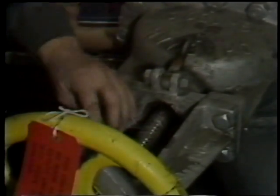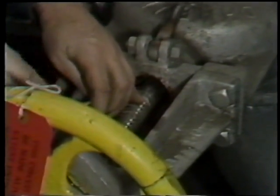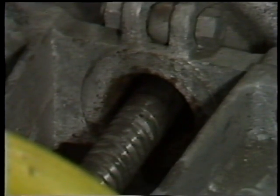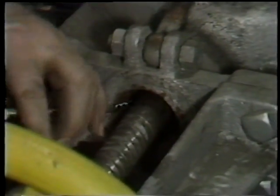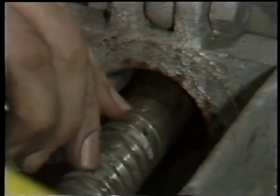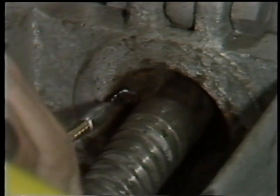After this has been done, the workman is then ready to remove the old packing from the stuffing box. To do this, he makes use of a commercial packing removal tool, which looks very much like a big flexible corkscrew. It's threaded into each ring of packing, and then the packing is drawn out of the stuffing box and set aside. These steps are repeated until all packing has been removed.